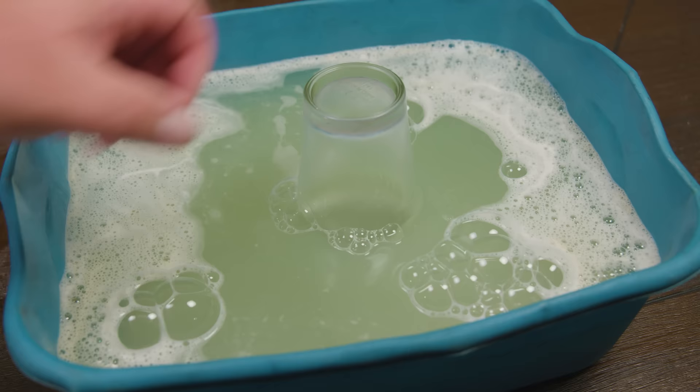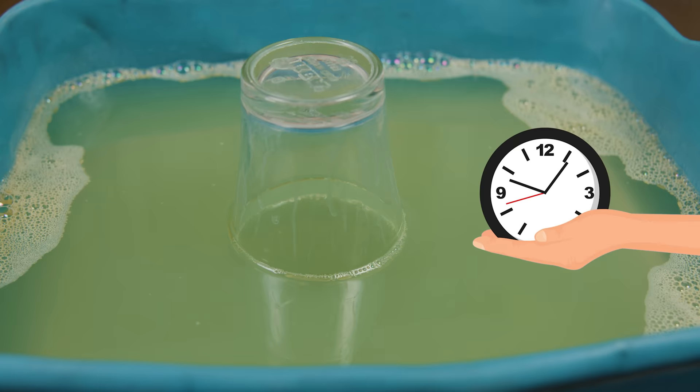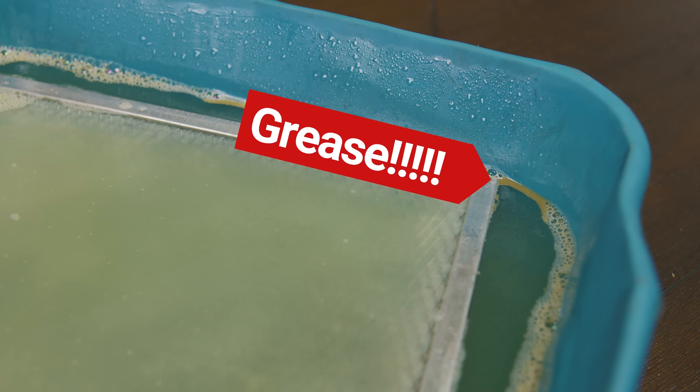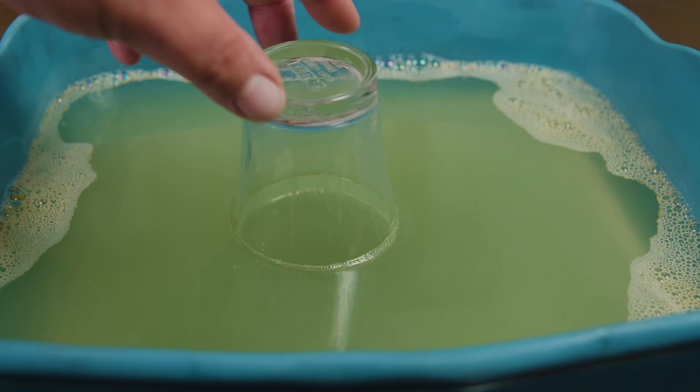Now comes the hardest part of the video: we're going to wait until the mixture cools down, which can take from half an hour to an hour. You can tell that all this floating grease and gunk is exactly what we want to see. In non-severe cases this should be enough, but if your filter has been there for a long time — like since when you first bought the oven hood — we have a second plan of attack.